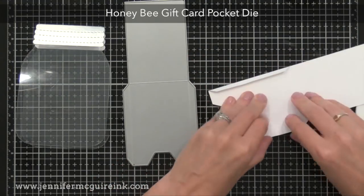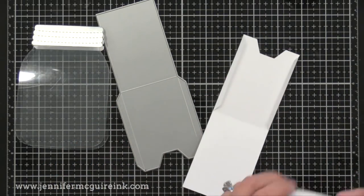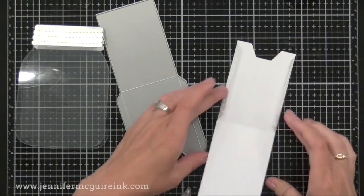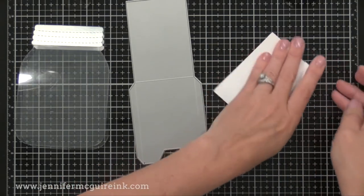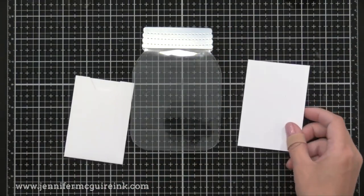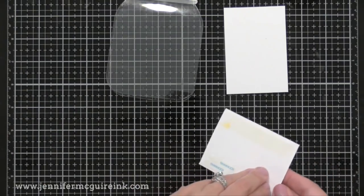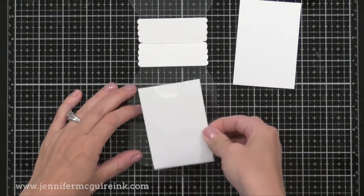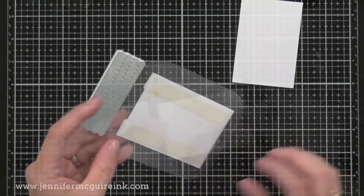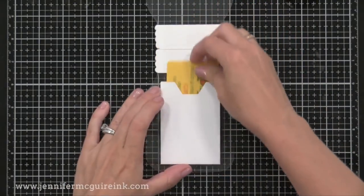I wanted to make sure the card held a gift card — we have a breakfast place called Sleepy Bee nearby that went well with the Honey Bee theme. I'm using their new Honey Bee gift card pocket die, also new in this release, and it's the easiest pocket die I've ever used. You just fold along the score lines, put strong adhesive on the flaps, and fold over — you have the perfect gift card slot that holds it so it won't slip out, but there's a notch on top so the recipient can easily take it out. I also cut a piece of white card stock the same size to glue to the back of the card so the adhesive doesn't show through, and it gives me a place to write 'handmade by Jennifer.'